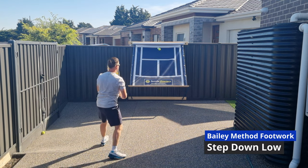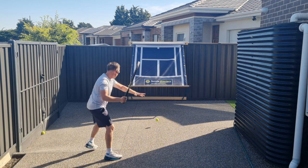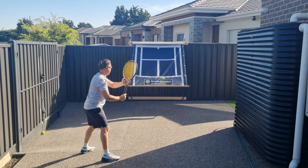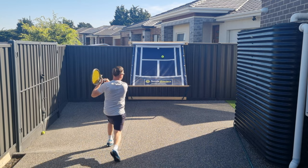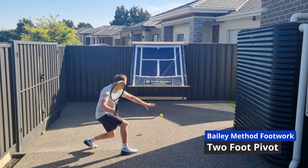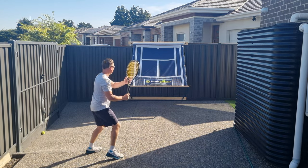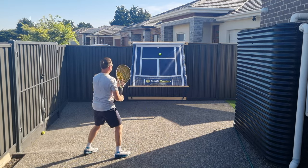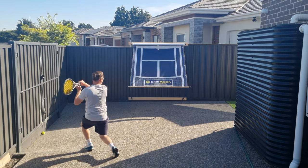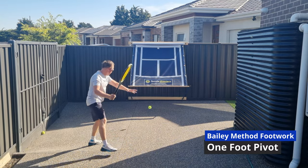Another benefit of the backboard is that you can easily practice the Bailey method footwork moves, and that's something that I'm really passionate about. Because every player is going to have a slightly different looking swing style, but the one thing professional players all do pretty much the same is their footwork. This backboard can help you master all of the Bailey method footwork moves. So let's have a look at some examples.